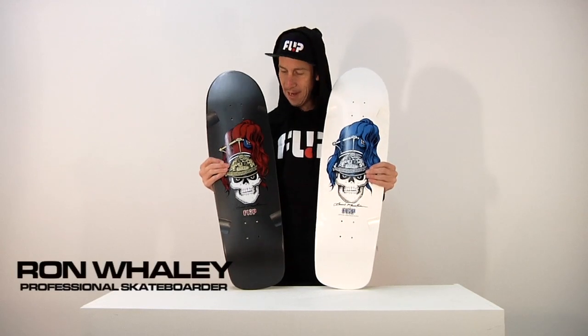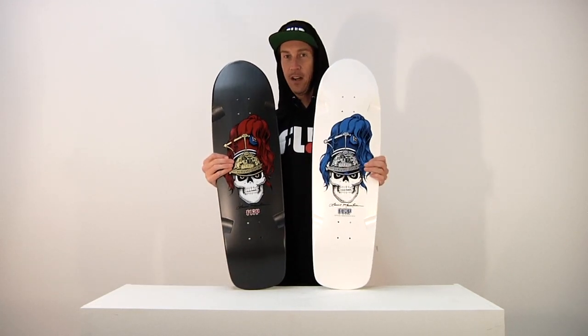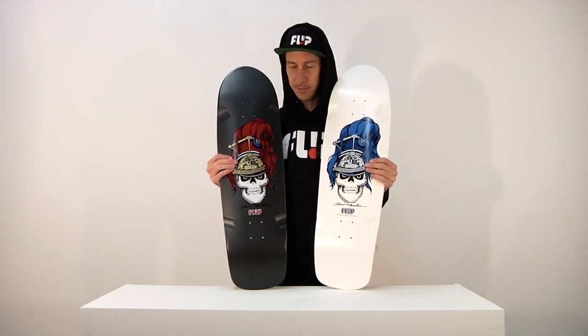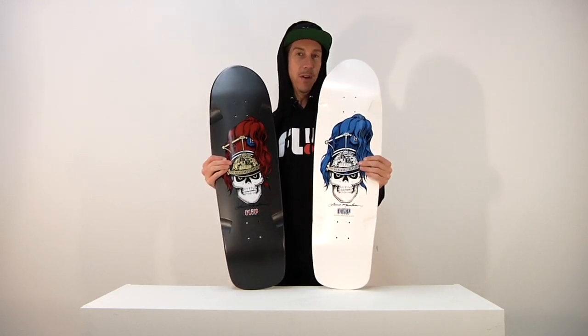From Flip Skateboards and the mind of Lance Mountain, we have the Flip Brigadier — depends on how you say it, I'm going to go ahead and go with Brigadier.